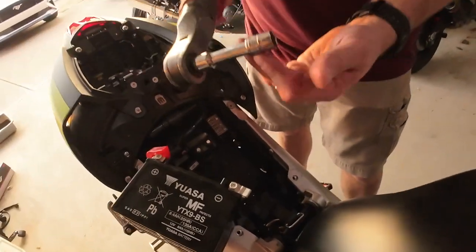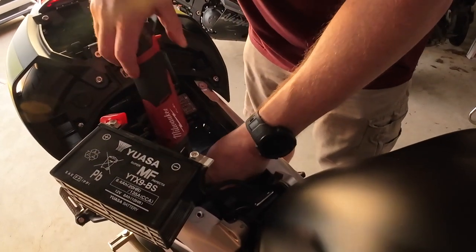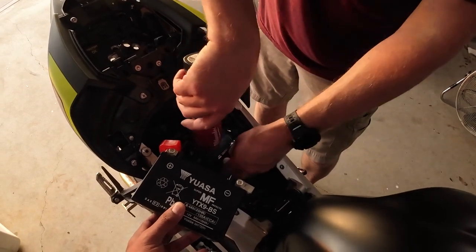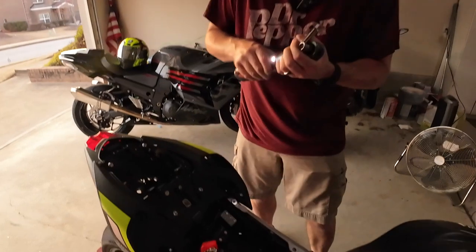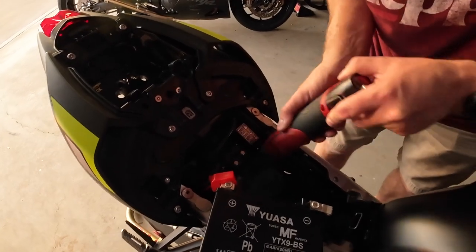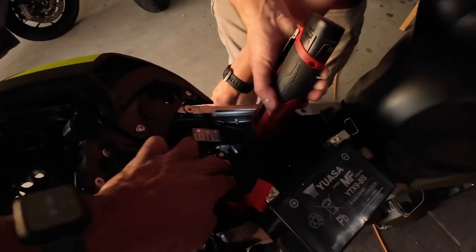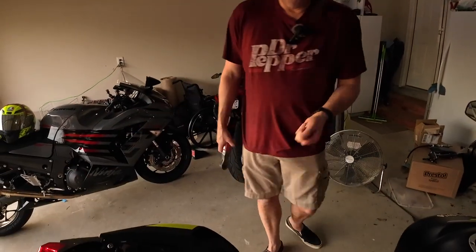We need a 12 millimeter. Lefty-loosey, righty-tighty — remember that, kids. Get it started. I may have to take off the extension because things are in the way a little bit. And voila — slide it out. About two pounds — holy moly. Just set that aside.